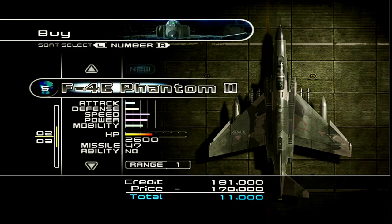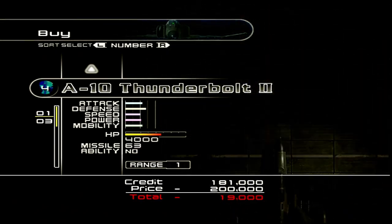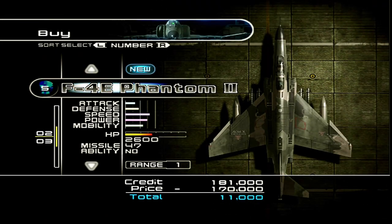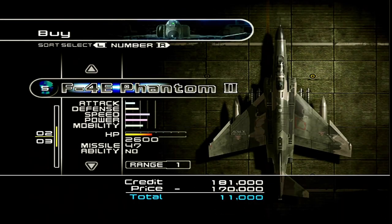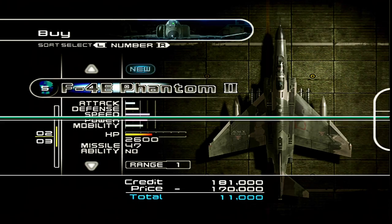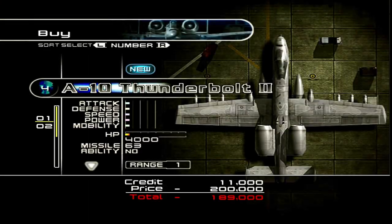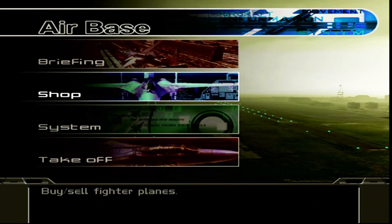We can get the F-4 Phantom — legendary aircraft! We can actually afford the Phantom. The last of the gunfighters. I would like the A-10 Thunderbolt but we can't afford that. Let's grab the F-4. The Phantom just has way better stats. Let's go.